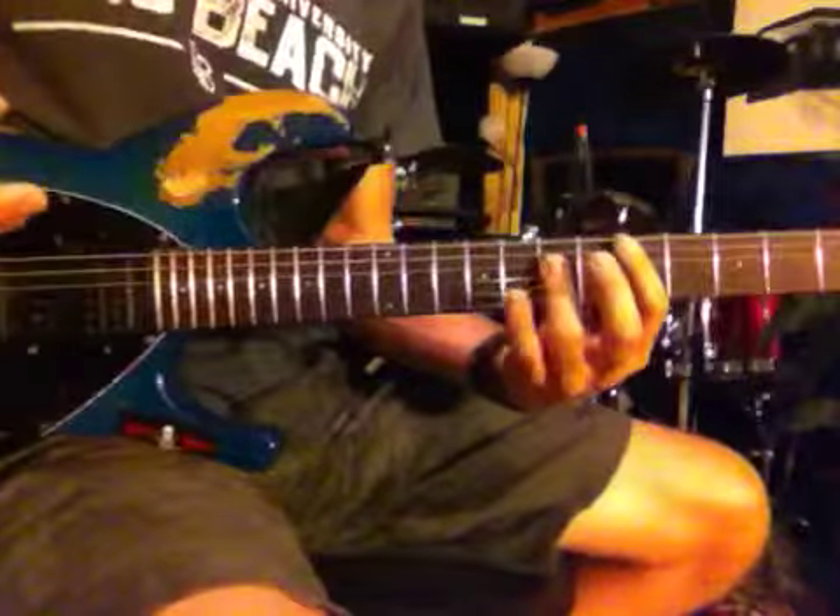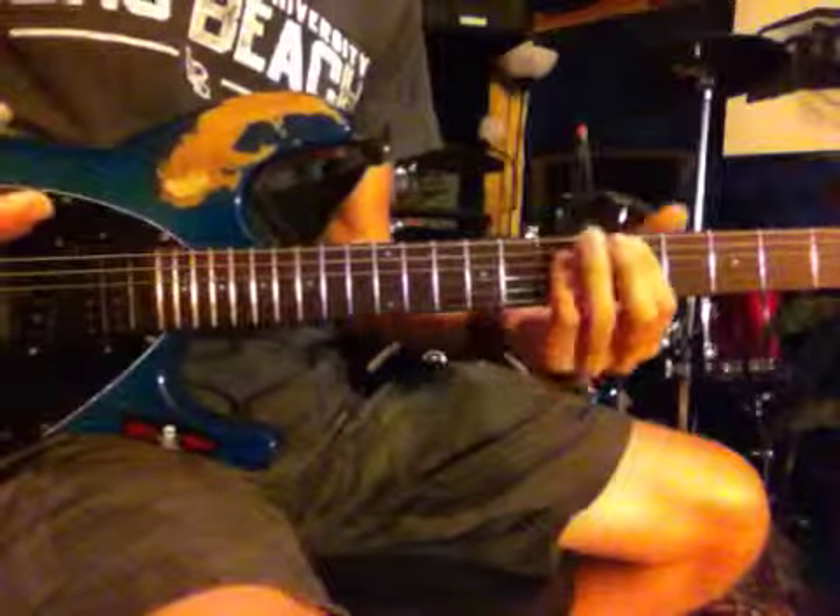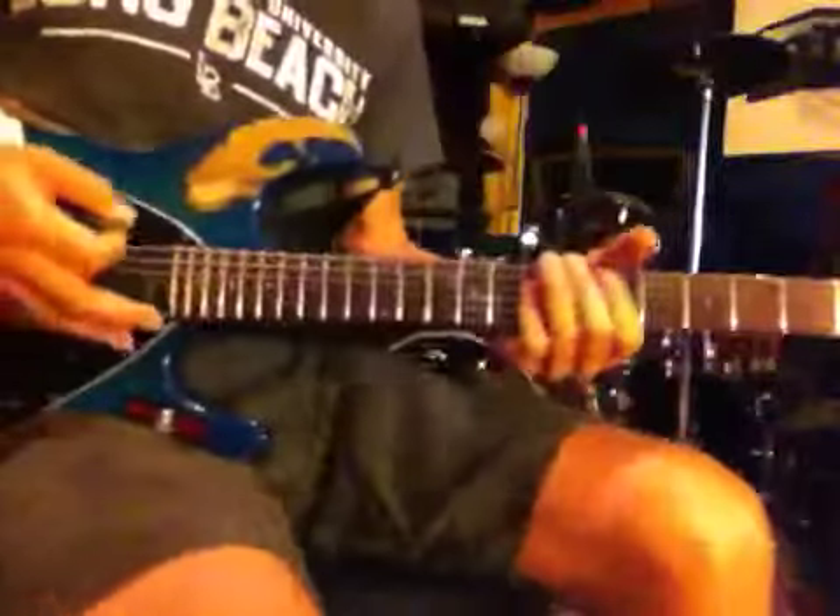When you use your pinky to bar instead of your ring finger, your wrist becomes straight. This is like a natural extension. This is my relaxed hand. And this is one of those power chords or major chords.